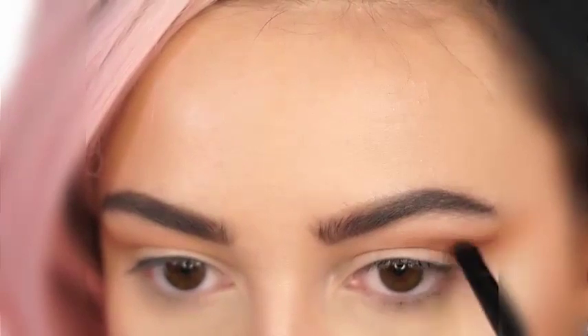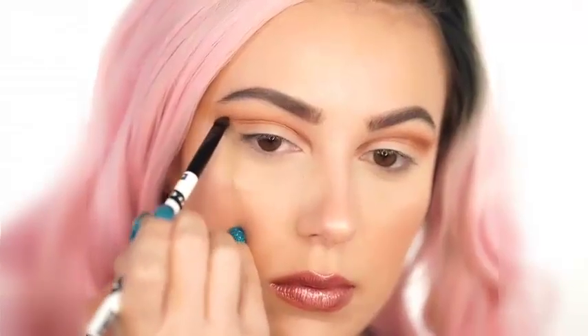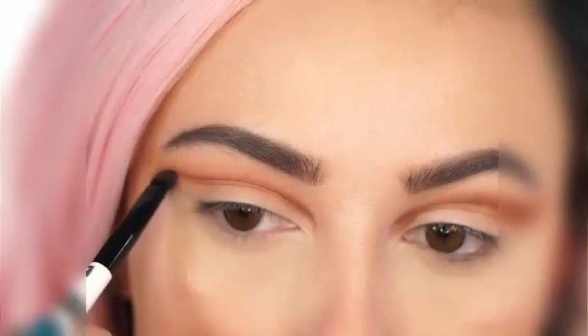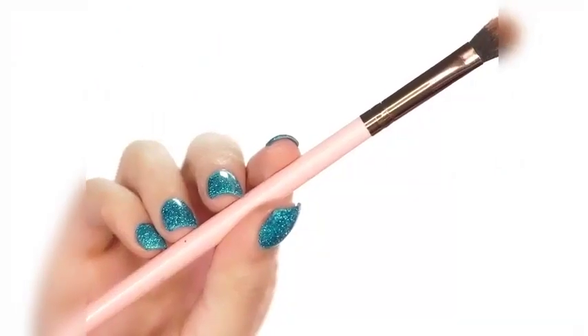The key with this look is you always want to make your crease really pop and go above your natural crease line. You don't want to go up too far, but you want to go up far enough that when you look straight ahead, you can see the crease. So I'm going right over Tuscan Sun and darkening this up.